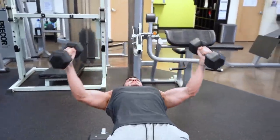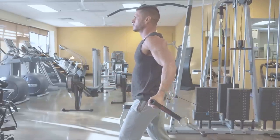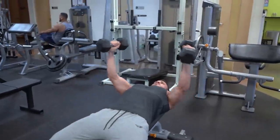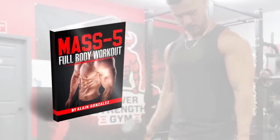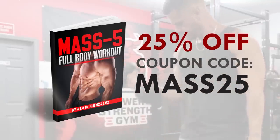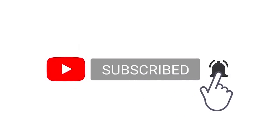So there you have it — my five science-based tips to build a bigger bench press. Implement these into your current training program and you'll have no problem increasing your bench and building your chest. If you found this video helpful, click the like button below. If you're an intermediate or advanced lifter whose muscle gains have stalled, check out my program Mass 5 Full Body — a high frequency full body workout, and right now you can get 25% off using the coupon code MASS25. Subscribe for more videos and turn on post notifications so you don't miss the next one.